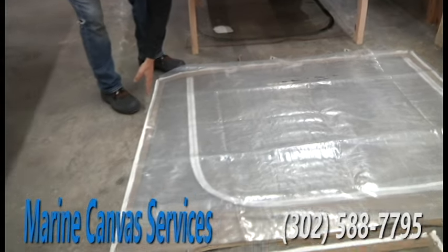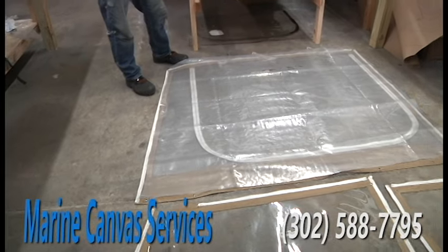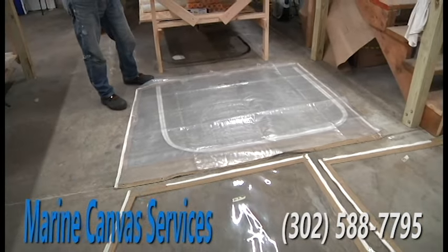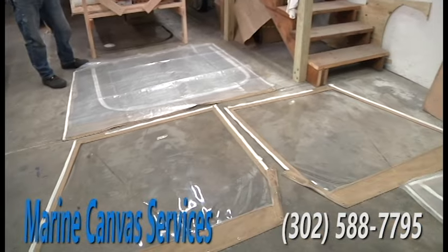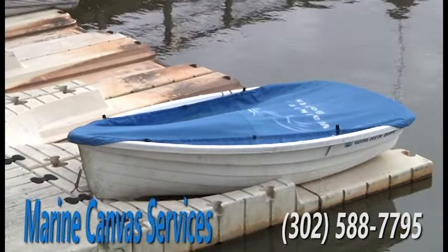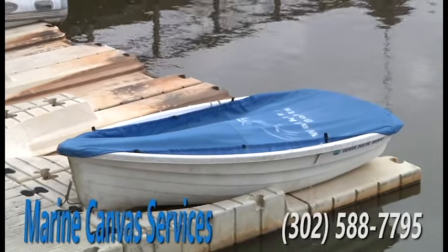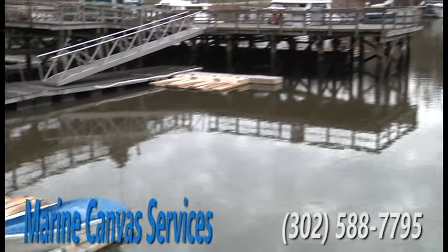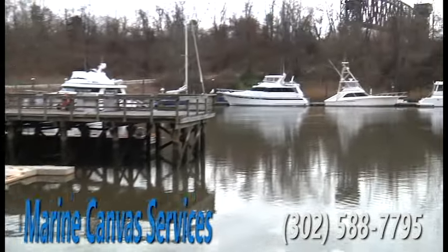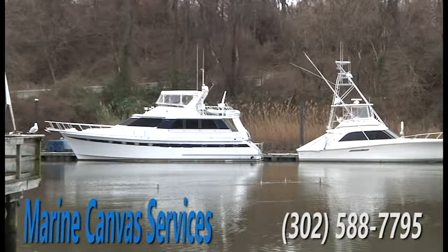I'll even mark down where the glass is going to end inside the fabric, and I will remake the panel as well as the zipper locations and the snaps. If you have a small boat, little runabout, and you need a cover, we can do that. If you have a big mega yacht and you need new enclosures, covers, or tabletop covers, I can also handle that as well.